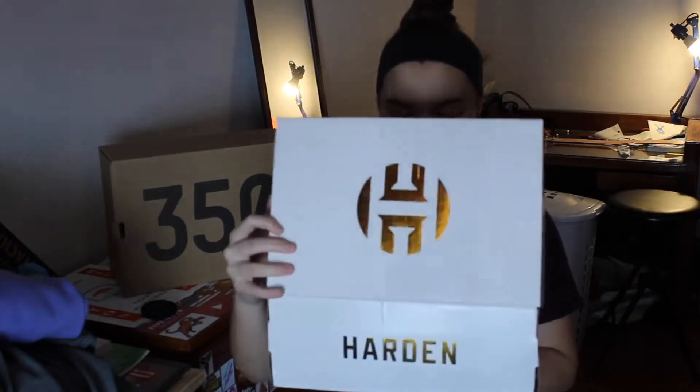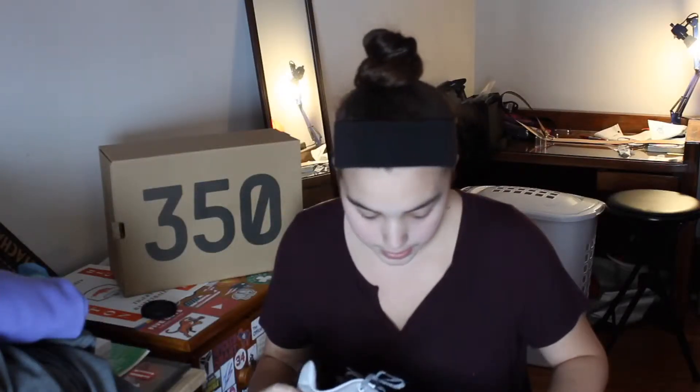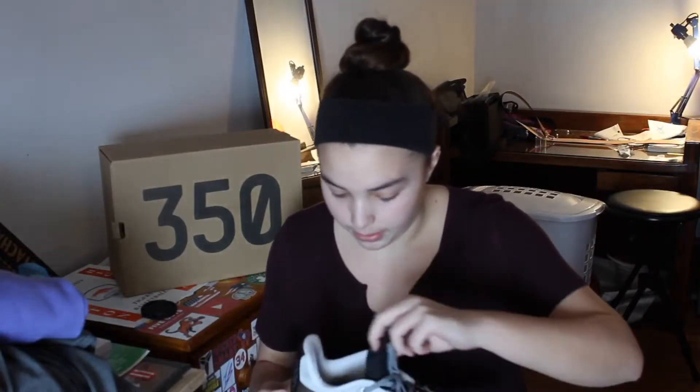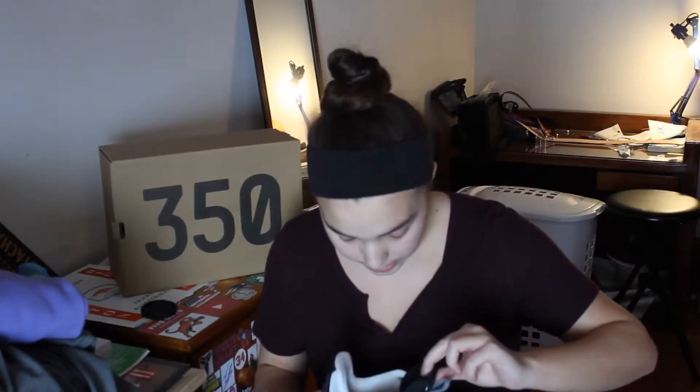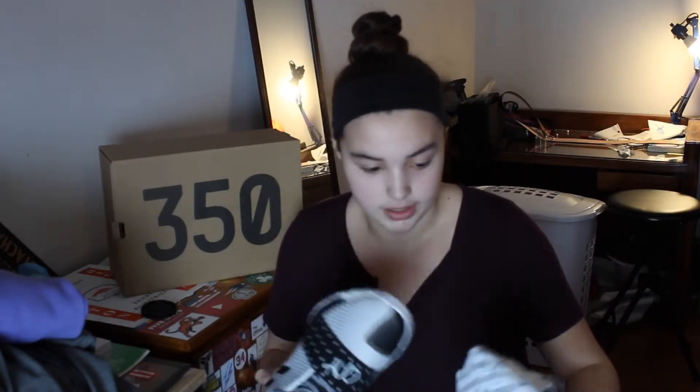I might be able to tell from the box what these are. Bada bang, bada boom. That's weird — these are already used. It's disgusting. There's hair right there. You can see where someone put their dirty sock marks. They still smell new, but they weren't stuffed with anything. So somebody definitely tried these on.